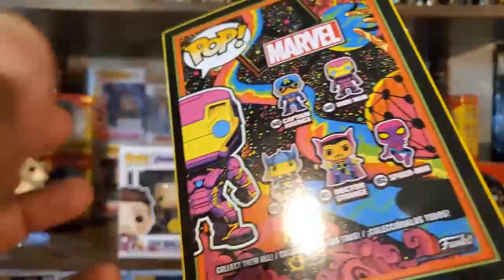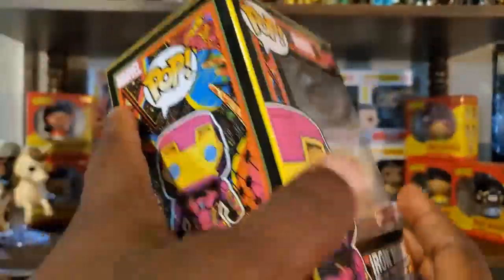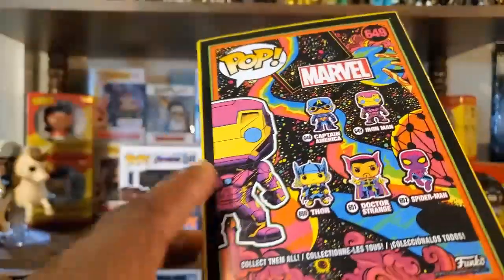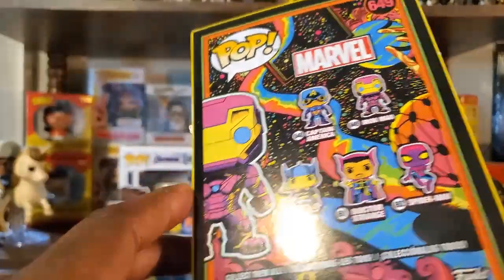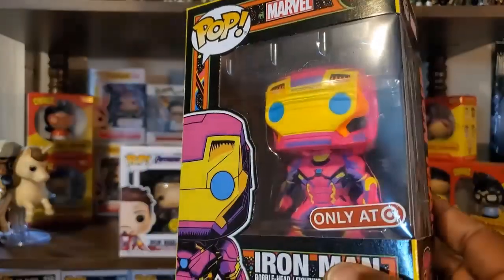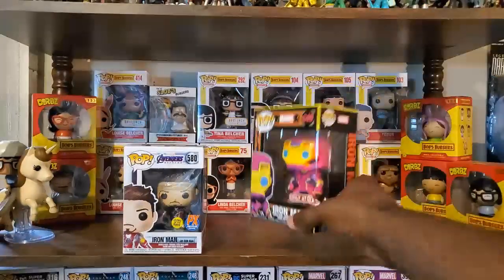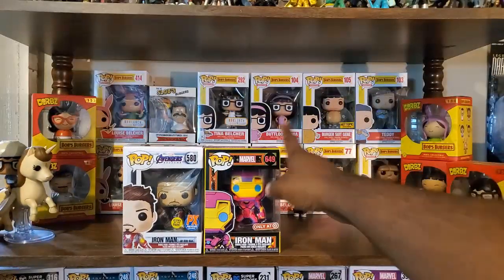I have to give Funko props because the art on this box looks pretty amazing. I imagine if you have all of them together stacked, it would be pretty impressive. The art style, which I'm pretty sure is meant to represent Jack Kirby's art style, is impressive and looks very cool. And then I have one more Marvel pop.